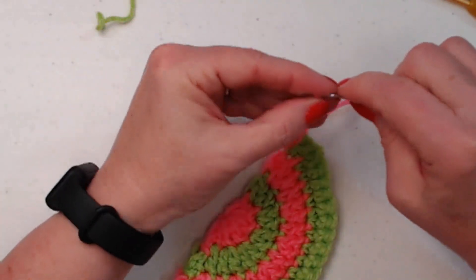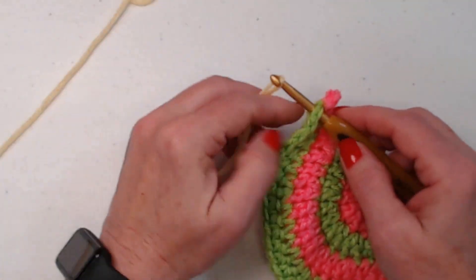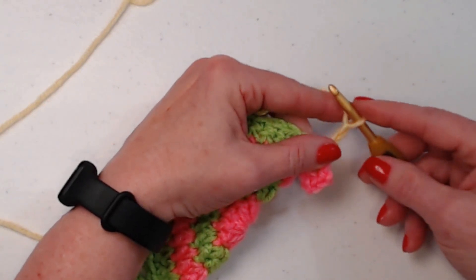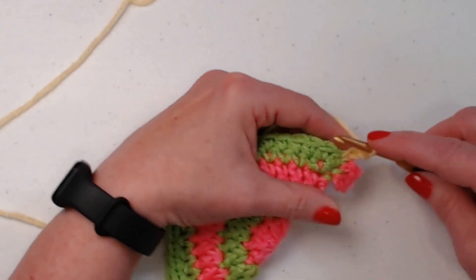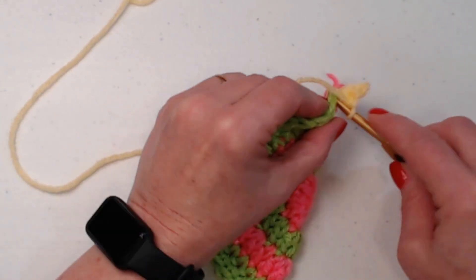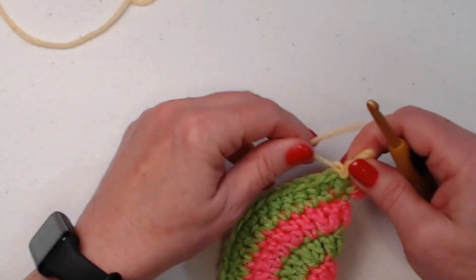The next thing is the beak. Go into the single crochet that's right under that comb and bring in your yellow yarn. Chain three, turn, and slip stitch in the second chain, then single crochet in the next chain, and join right to that same single crochet. Tie off. I'm using lemon yellow, but you can use a brighter yellow or orange. Now we have a beak and a comb on our chicken.